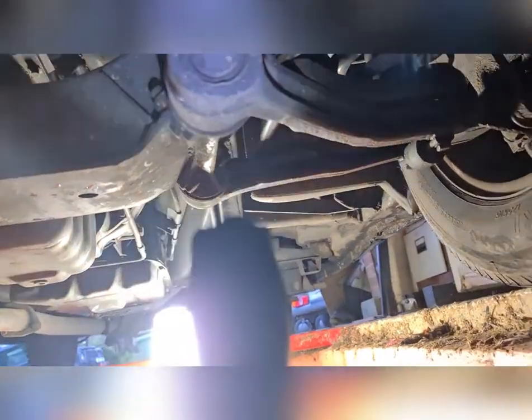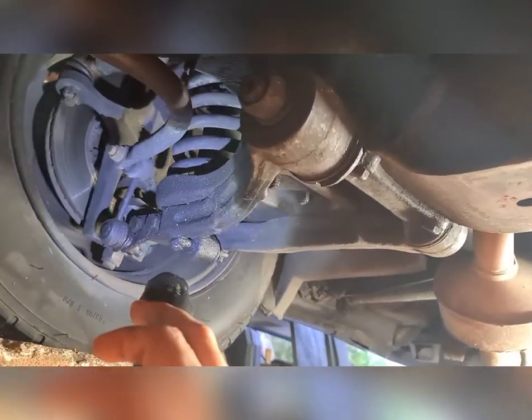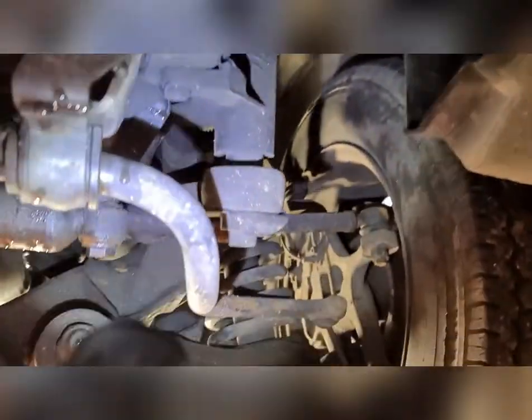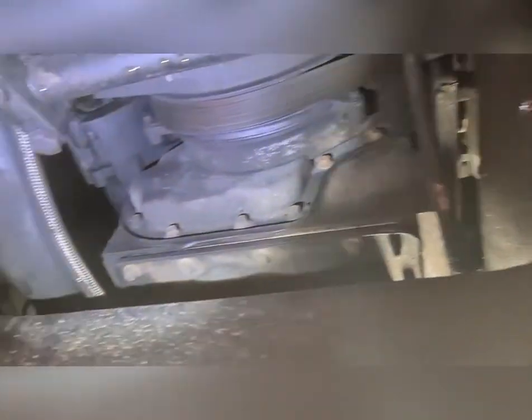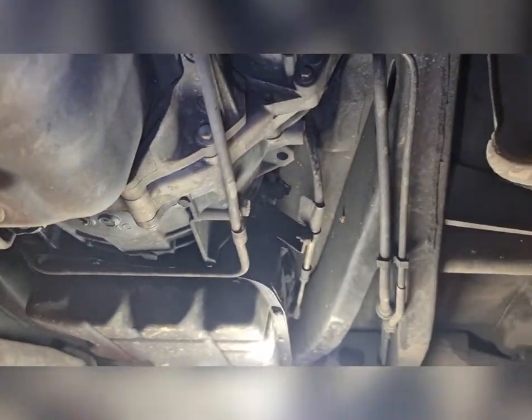The underneath actually looks pretty good. I checked out all the joints and found one just in front of the torch that's a little bit iffy — that's going to be replaced. But other than that everything's looking good. There's a bit of an oil leak coming from somewhere up on the engine on this side, but nothing I'm going to worry about for something that's done 300,000 miles. All the pulleys and everything look good, and there's actually not much rust under here — I guess they don't salt the roads in London like they do around Salisbury.